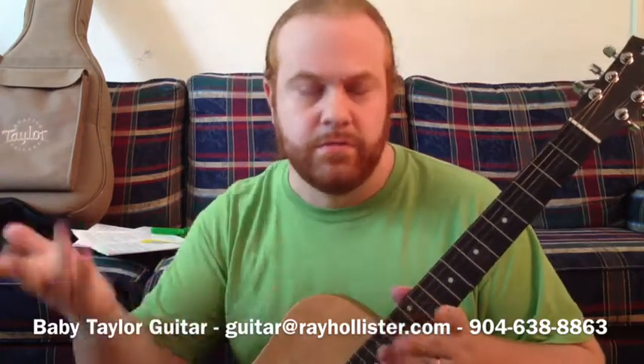If you are interested, email me at guitar — that's G-U-I-T-A-R — at rayhollister.com, that's R-A-Y-H-O-L-L-I-S-T-E-R dot com. Or you can call me at 904-638-8863. Or if you're watching this from Craigslist, you can use the email on Craigslist as well. Hope to hear from you soon, and I hope I answered all your questions. If you do have any questions, feel free to email me. Thanks.